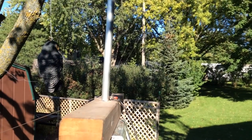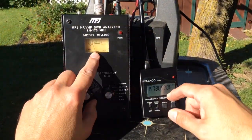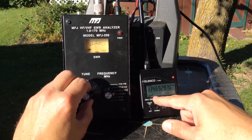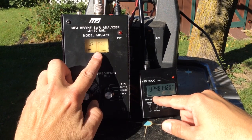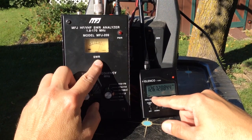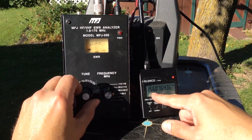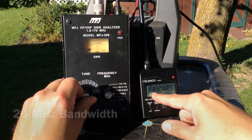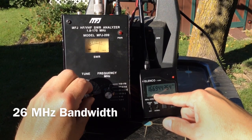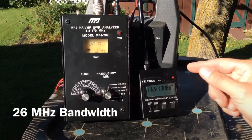Now we'll move up to the 1 inch outer diameter element. We find our resonant point at about 148 megahertz. Our 2 to 1 SWR point is at about 132 megahertz and our 3 to 1 is at about 127 megahertz. Coming back up in the band, we find our 2 to 1 point at about 158 megahertz. And when I tune up towards 172 megahertz, the reading is still below 3 to 1 — that's as high as my device will test.